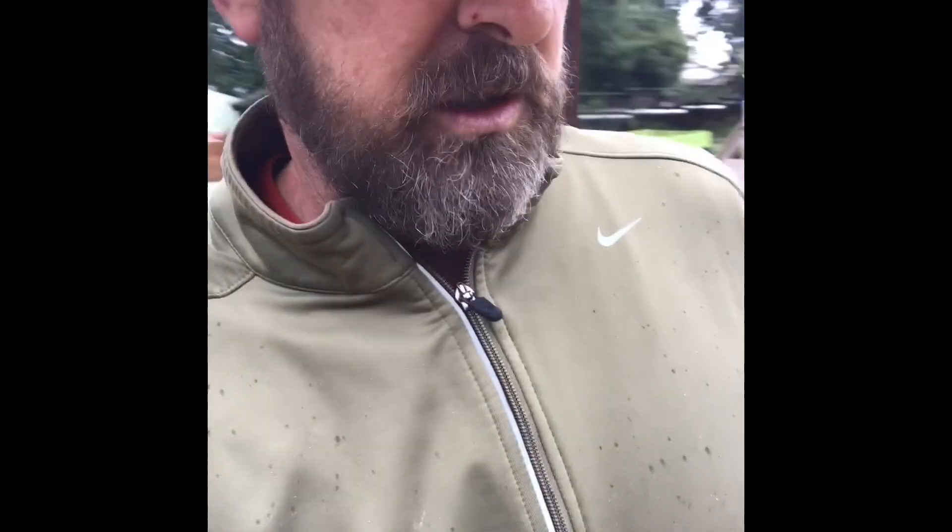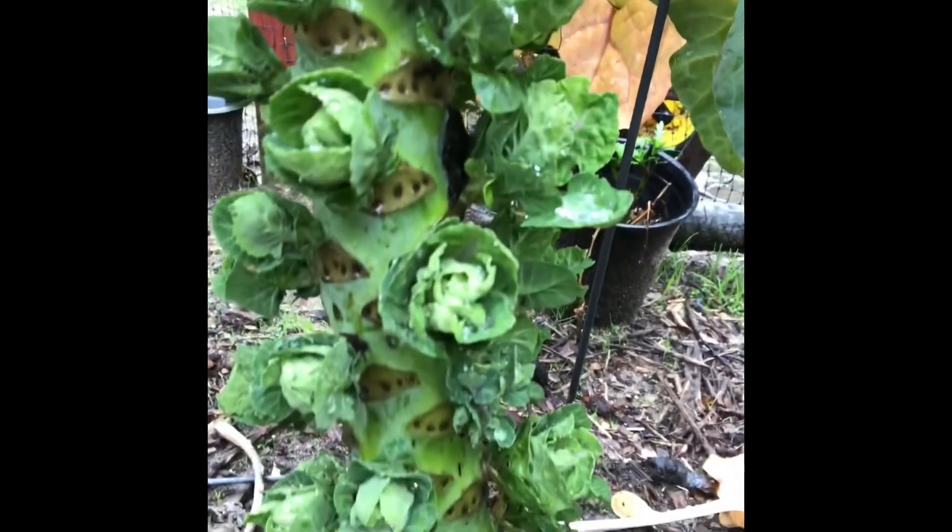The Brussels sprouts are starting to open up. I looked online to see what that was all about. You can see all the Brussels sprouts are opening up like leaves, instead of being really hard and clumped together like a cabbage.